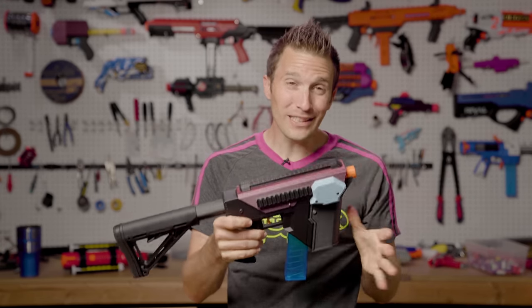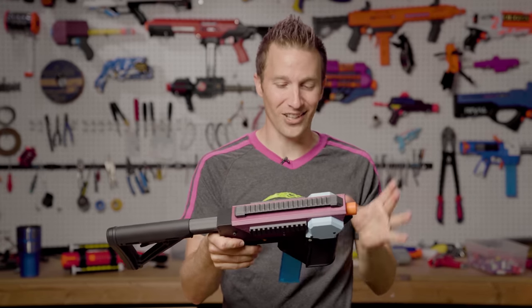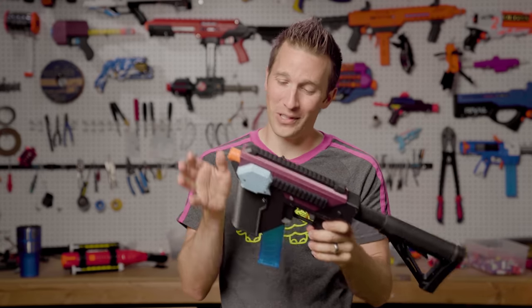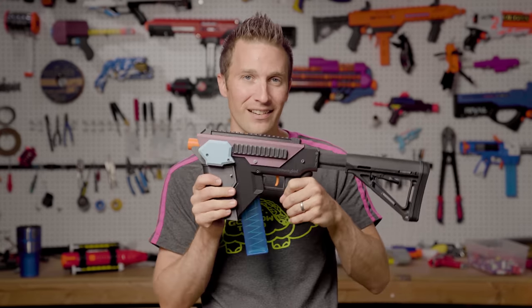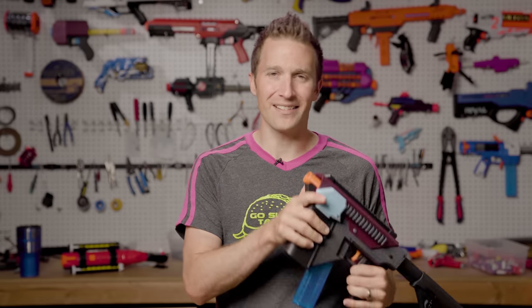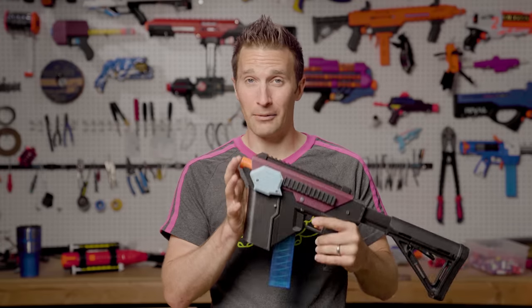It's a really fun, really snappy little blaster. I've had a blast just playing around with this in my garage. Unfortunately I have yet to take it to a game because all of our games have been canceled. We are hoping to get to play again sometime probably in July, realistically.